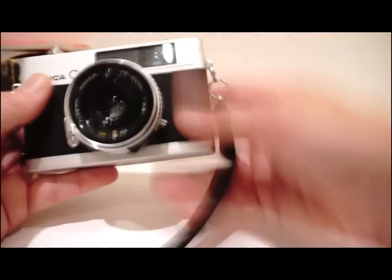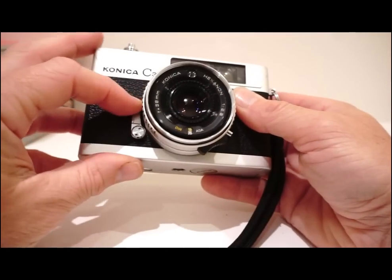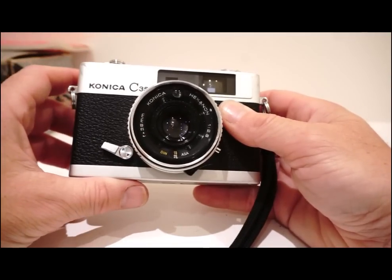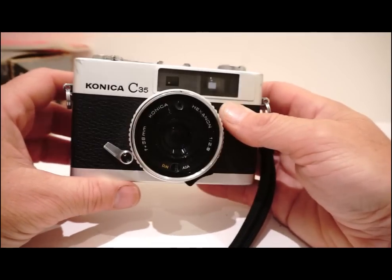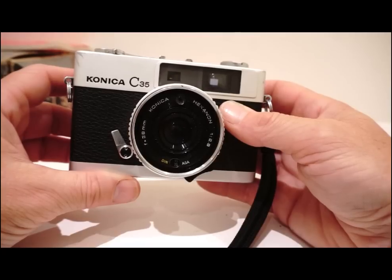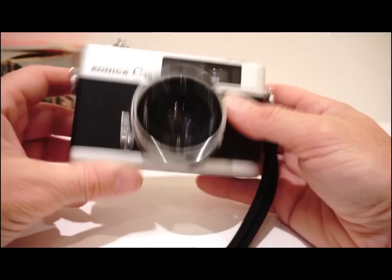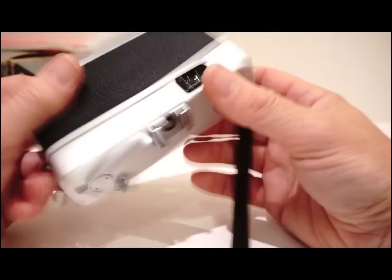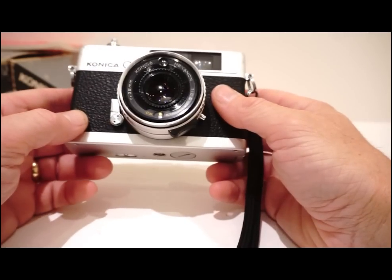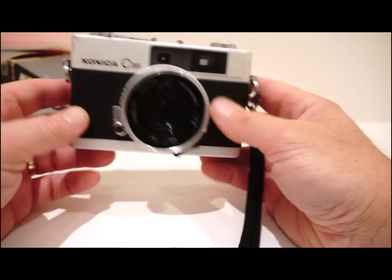There's a manual rewind, which is always quite interesting. There's also a self-timer so you can do your selfies. Made in Japan, takes a cell battery — lovely camera.